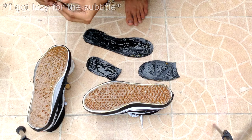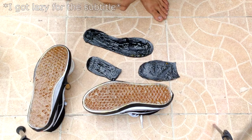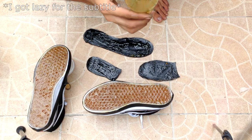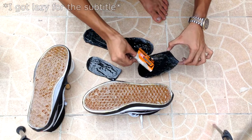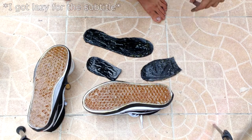So wait 30 minutes — yeah, 30 minutes to dry. Let it dry for 30 minutes.